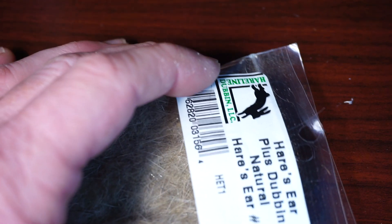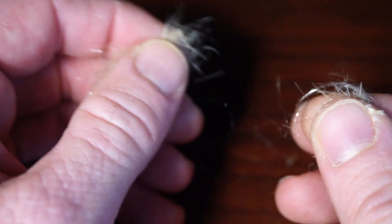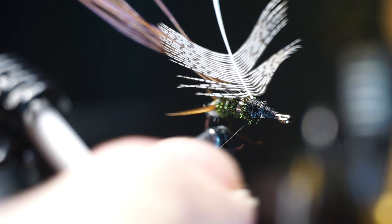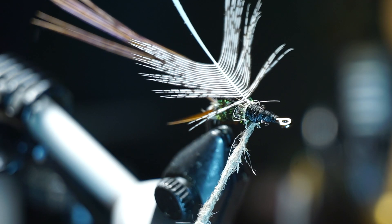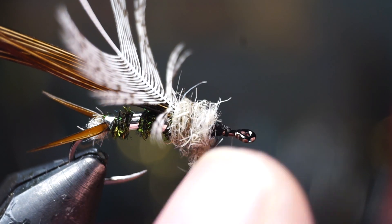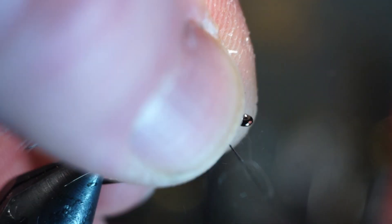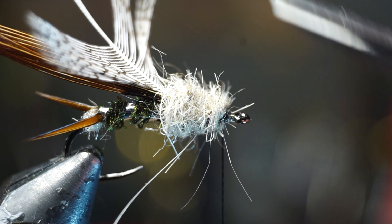We now need some more of whatever dubbing you're using, but we want a fair amount this time — quite a bit more than you used for that small dubbing ball to flare out the biots. Dub this onto your thread fairly thick, as you do want a thick thorax on this fly. Wrap the dubbing noodle onto your fly, trying your best to build an even thorax, and you can add more dubbing if you need. This dubbing has a lot of guard hairs sticking up — if yours does as well, just trim them off at the top of the ball.